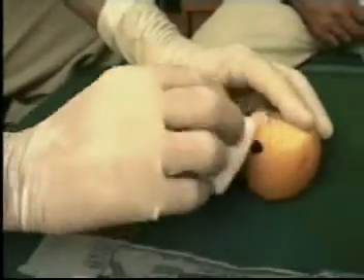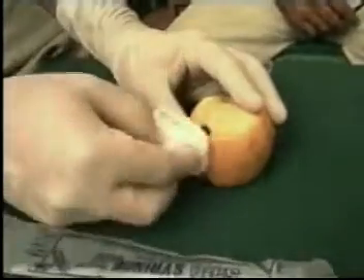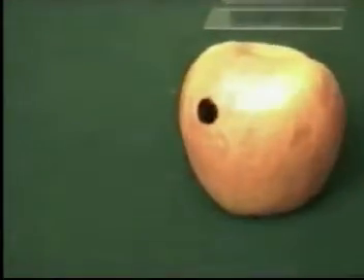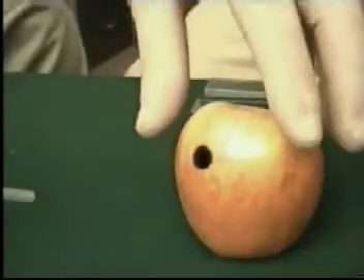The first step is that the operator should be wearing sterilized gloves, and with the spirit swab clean the area where you are supposed to perform the fine needle aspiration cytology. Once it's been cleaned, you can take up the syringe.